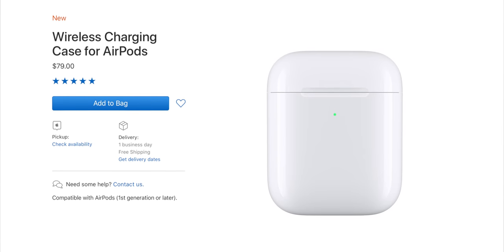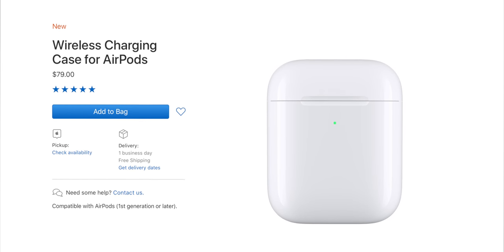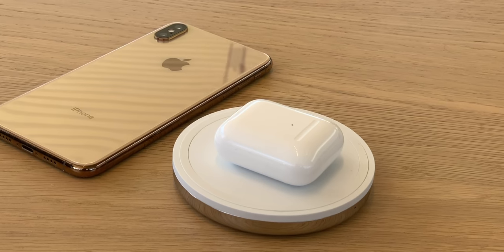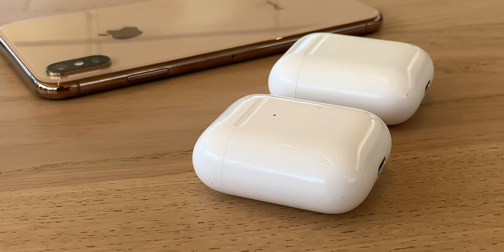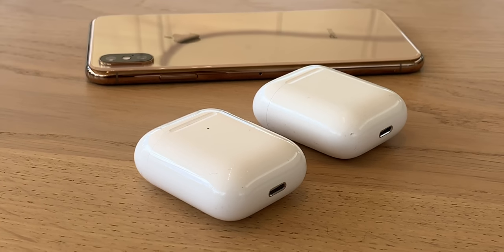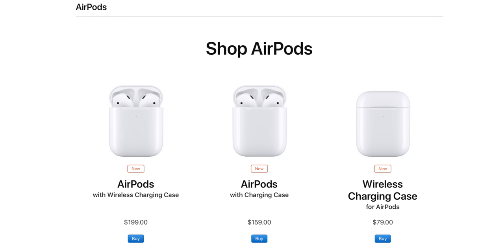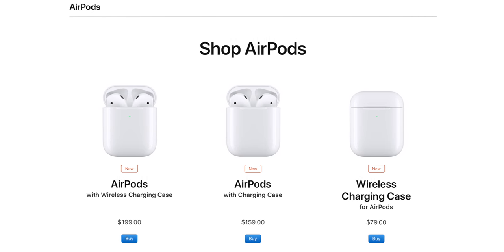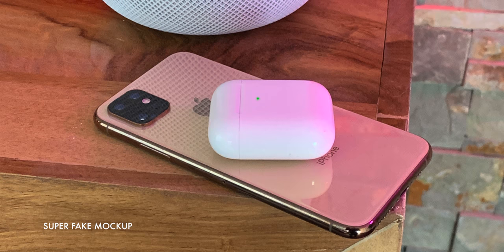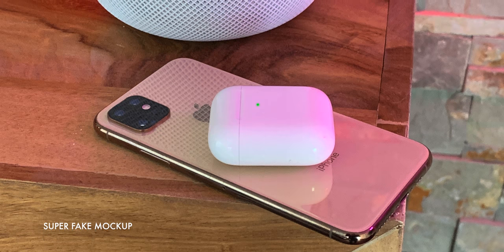If you're interested in the new wireless case by itself, you can get it for $79, but you need to already be invested in Qi charging pads for it to make sense as an add-on to your original AirPods. If you're getting the new AirPods, the difference in price between $159 for the non-wireless case and $199 for the wireless case is small enough that I'd say just get the wireless case anyway. Even if you're not all in on Qi, the odds are it'll still come in handy, especially if the rumors are true and Apple starts including reverse inductive charging in upcoming products.